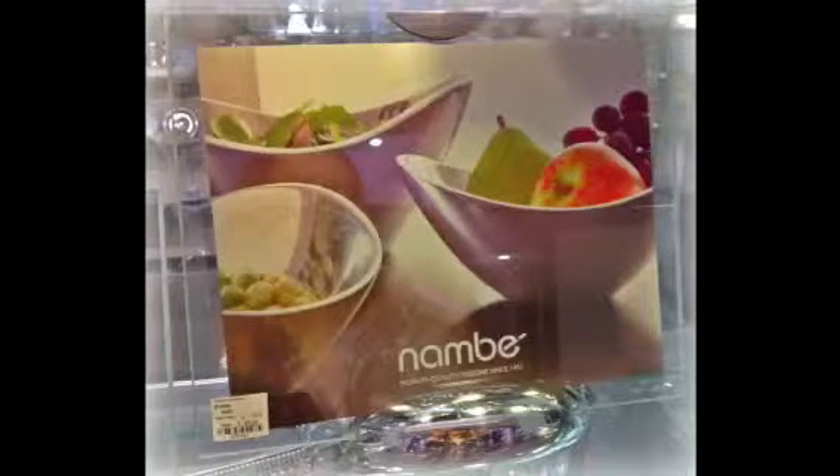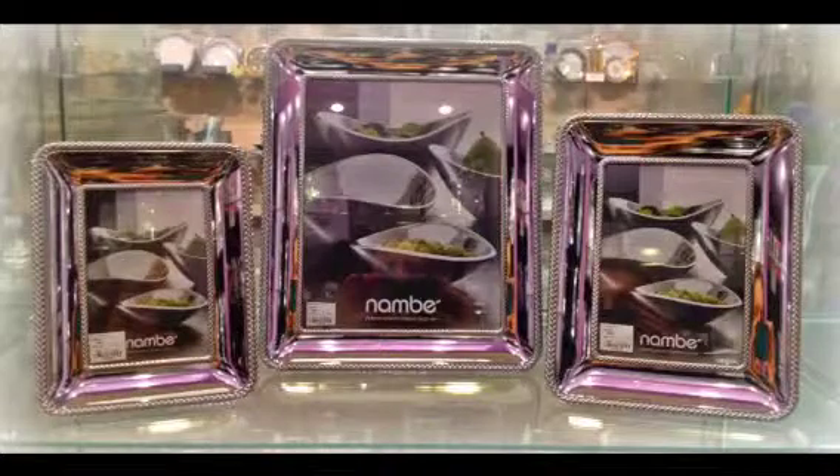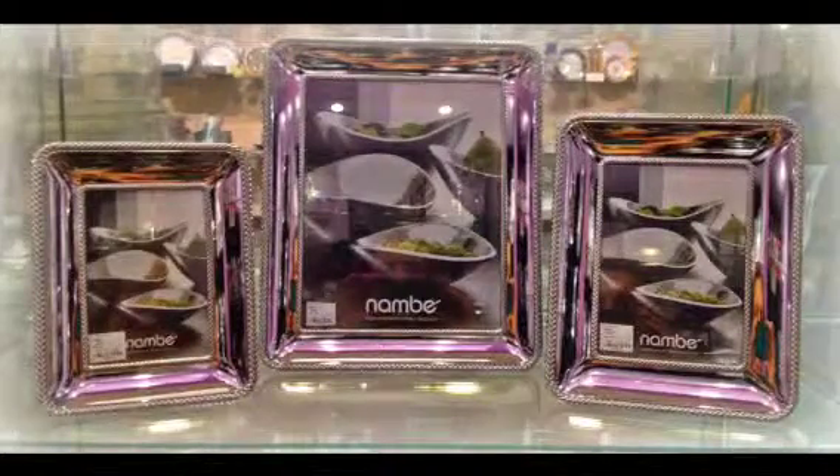In addition to the elbow frames, the infinity frames, and the forever frame in single and double, we now have the beaded frame series by designer Maureen McTamney and the braid frame series from designer Sean O'Hara.